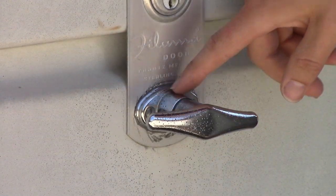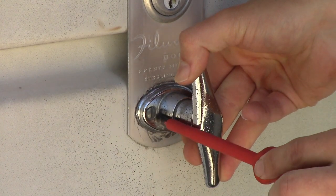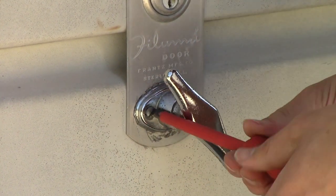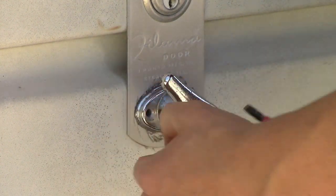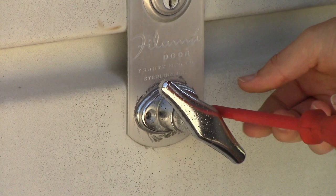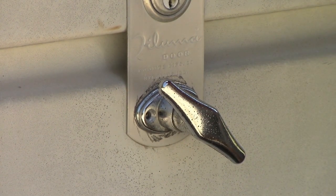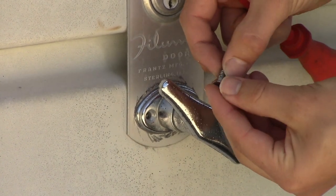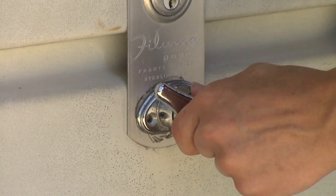Alright, so first things first, you've got to pull the screws out. Now fortunately it's not locked right now, so I can turn the handle and get super easy access. These just screw straight out — do the same to the other screw. I have a feeling these are not the correct screws to be used, seeing how they're completely different lengths.